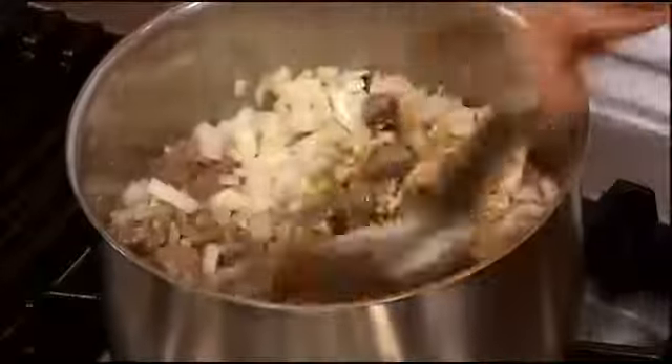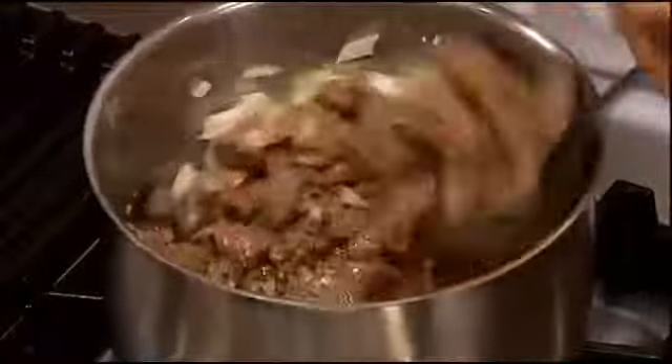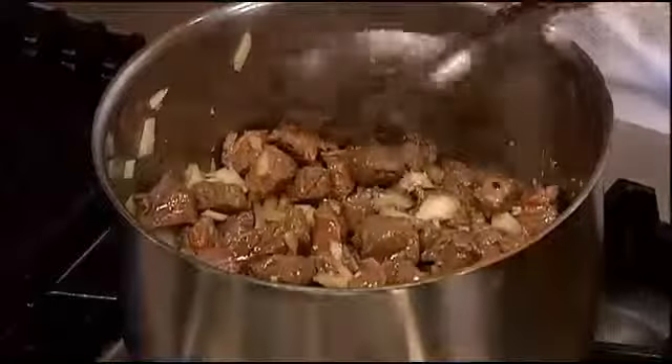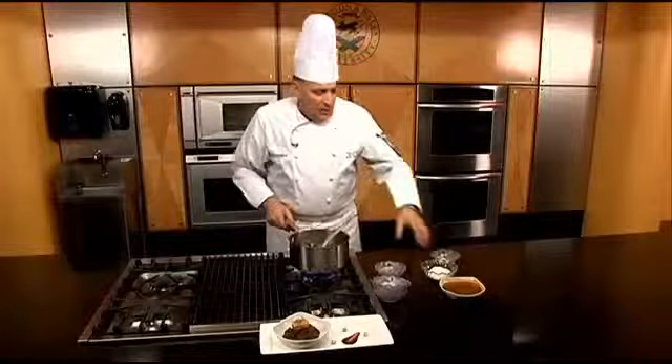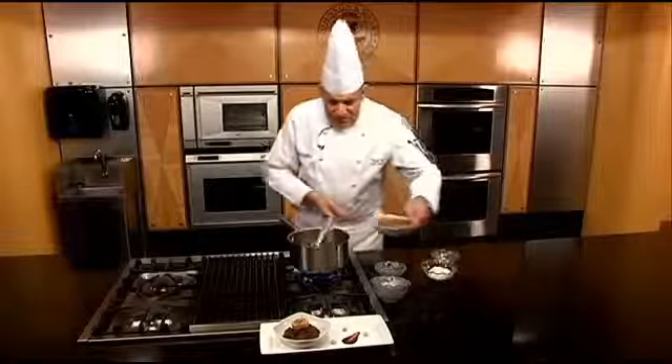Now you want to mix all of this together. It's going to be kind of red — you can see the color, it's kind of a russet looking color. When the meat is incorporated like this, we're going to add a sauce.